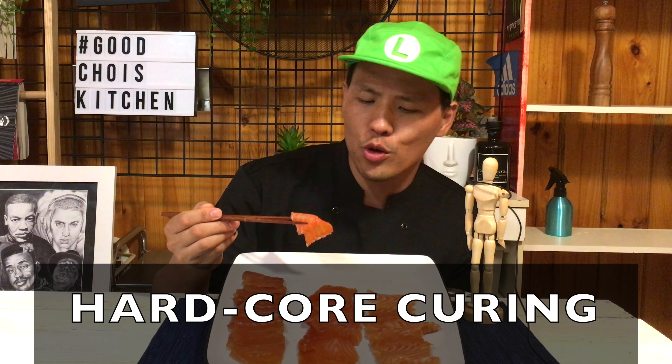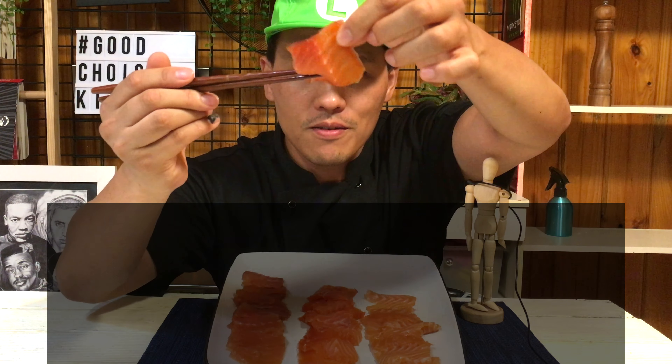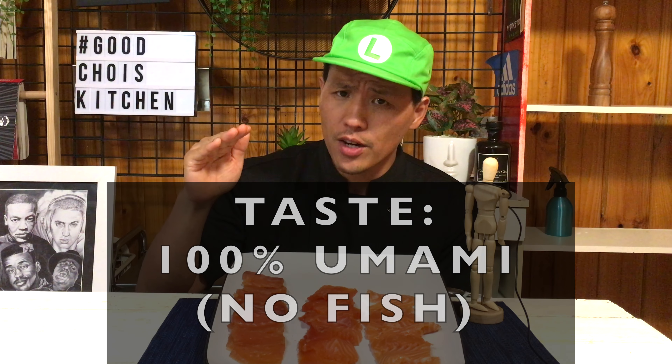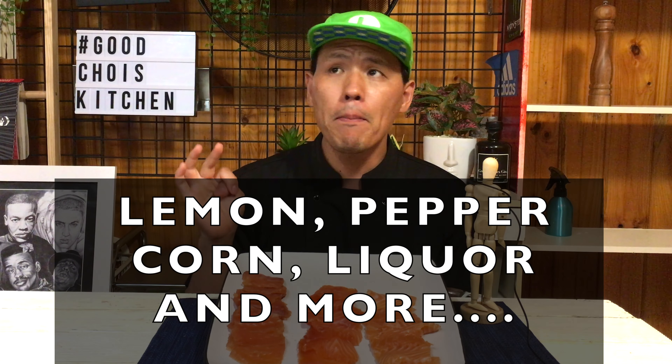Second, MSG. This is quite a hardcore curing — I think this is the world's first cured fish with MSG. Texture-wise, it's kind of firm, like smoked salmon. Taste-wise, it's very hard to explain — not much fish flavor left. I think the umami flavor overcame the original salmon flavor. Quite different. Aroma — of course no smell. Usually when we cure fish we add more ingredients like lemon, peppercorn, or liquor. But this is 100% MSG, so there's potential to make this much better.